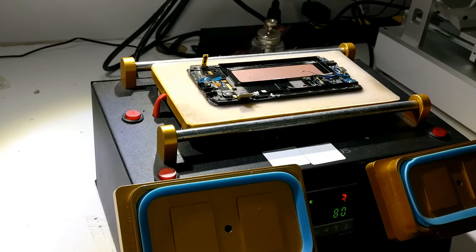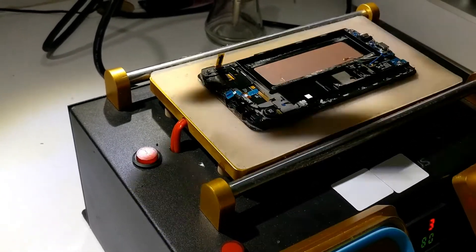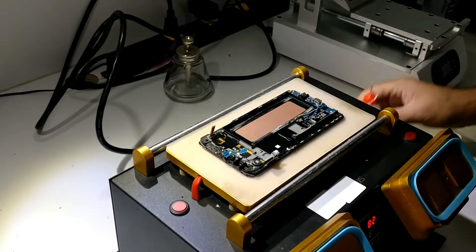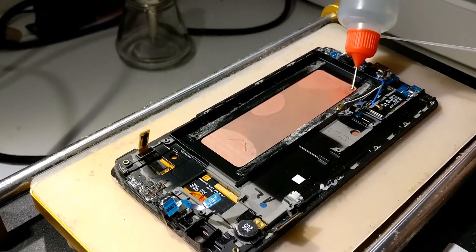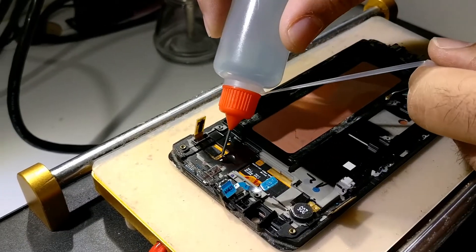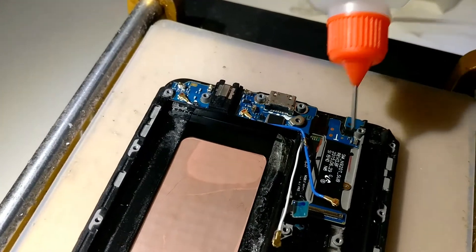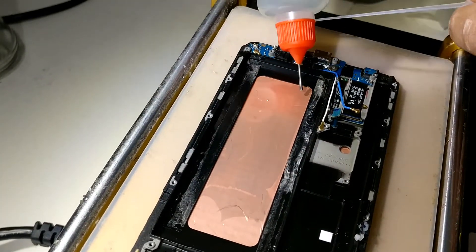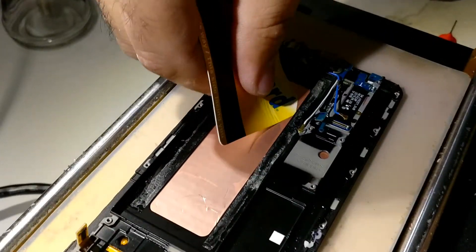We're just heating it up so that the glue gets a little bit soft. I have this special liquid that we're gonna try to use to separate the screen. Once it's warmed up, all you do is take the liquid and start pouring it inside — don't worry, it's not gonna damage the foam or any of the components. Pour it in all the areas that are open. This is going to loosen up the glue and help you take it out. Once you've got the liquid in there, take a playing card and start to put it inside.